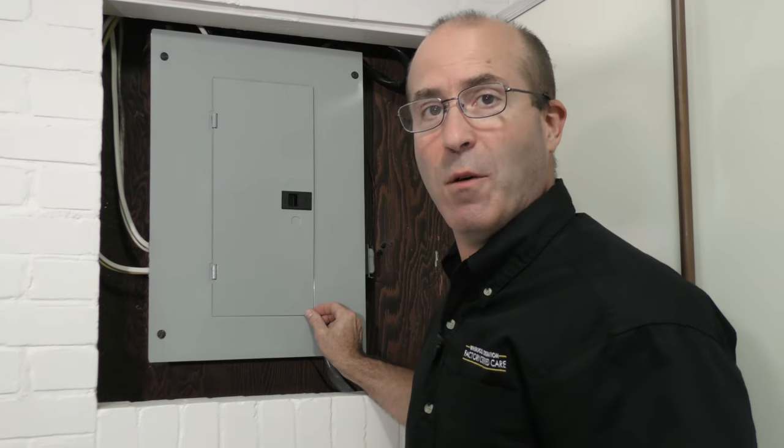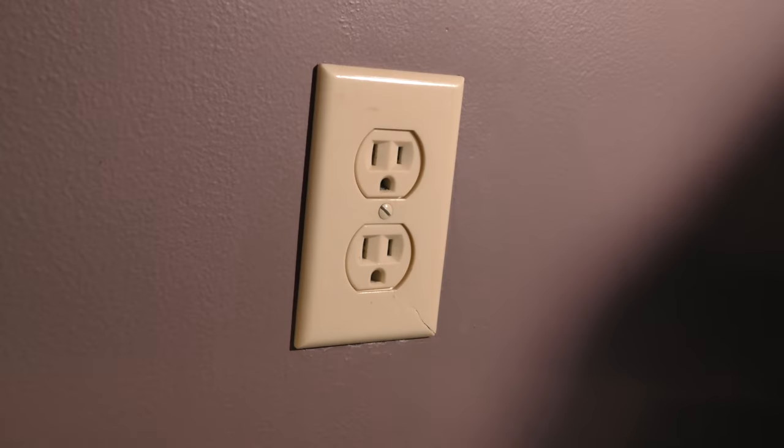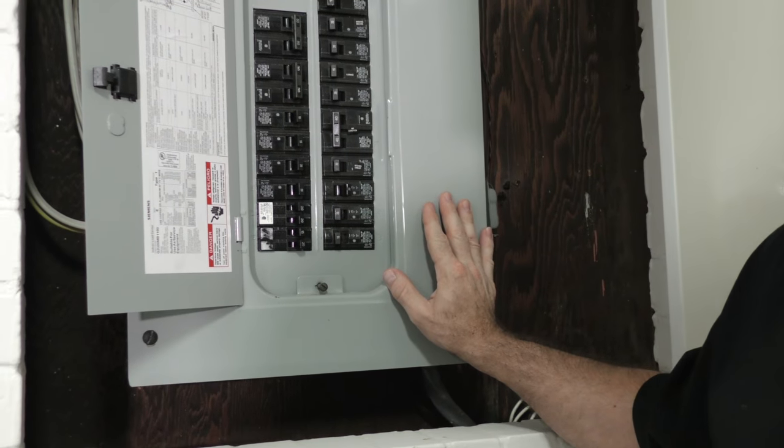Before you get started cleaning the coils on your refrigerator, it's critical that you unplug the refrigerator or turn off the power at the fuse box.